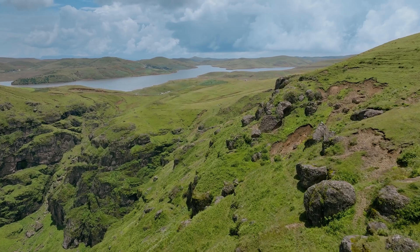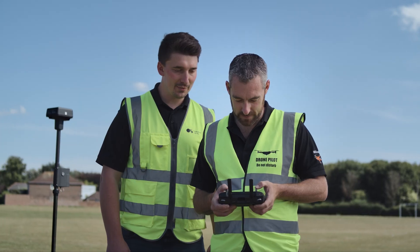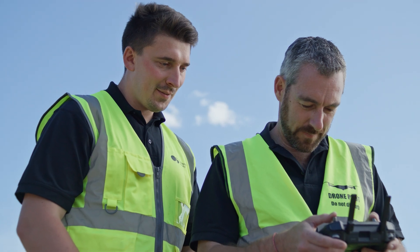Getting the most from your drone means having a remote controller that's just as dynamic. DJI RC Pro Enterprise is powerful and stable, and comes with DJI Pilot 2 — a revamped Enterprise flight interface that significantly improves operation efficiency and safety.